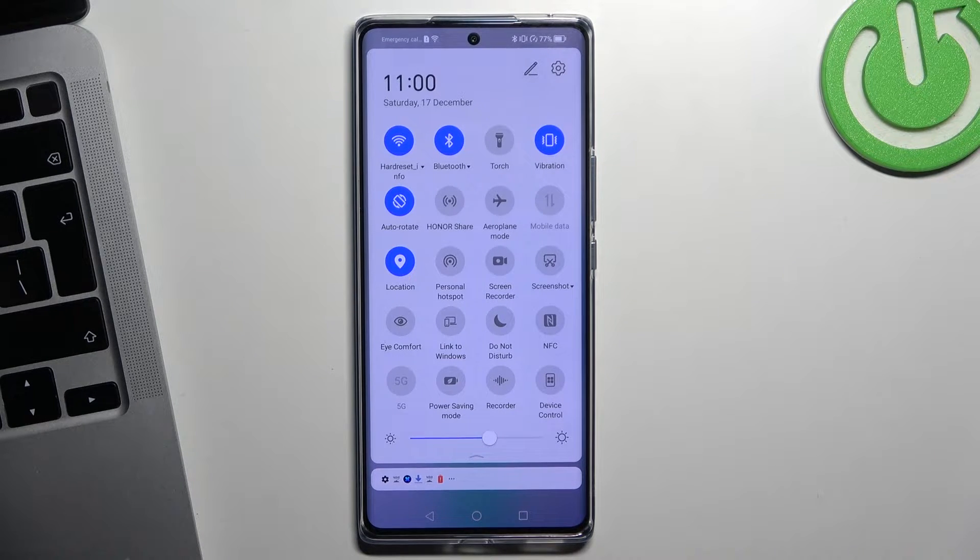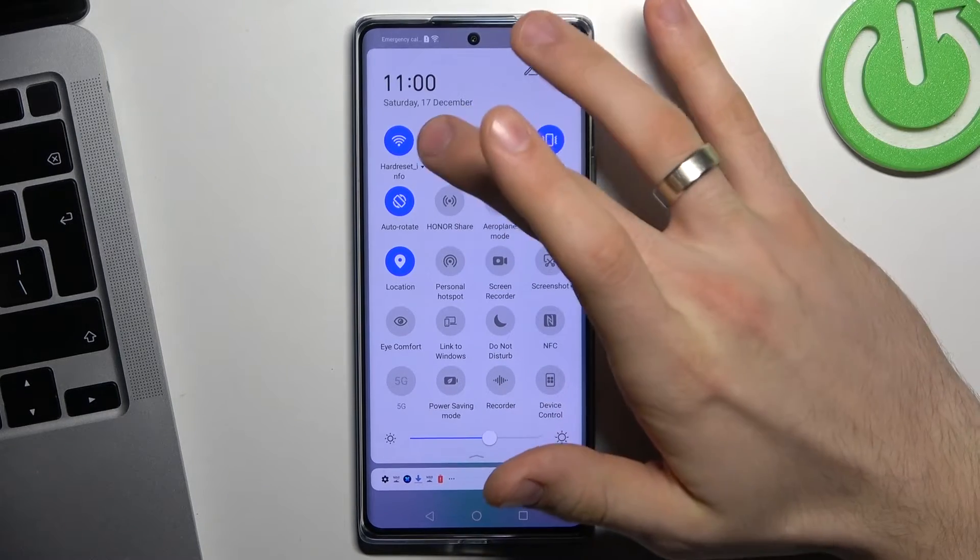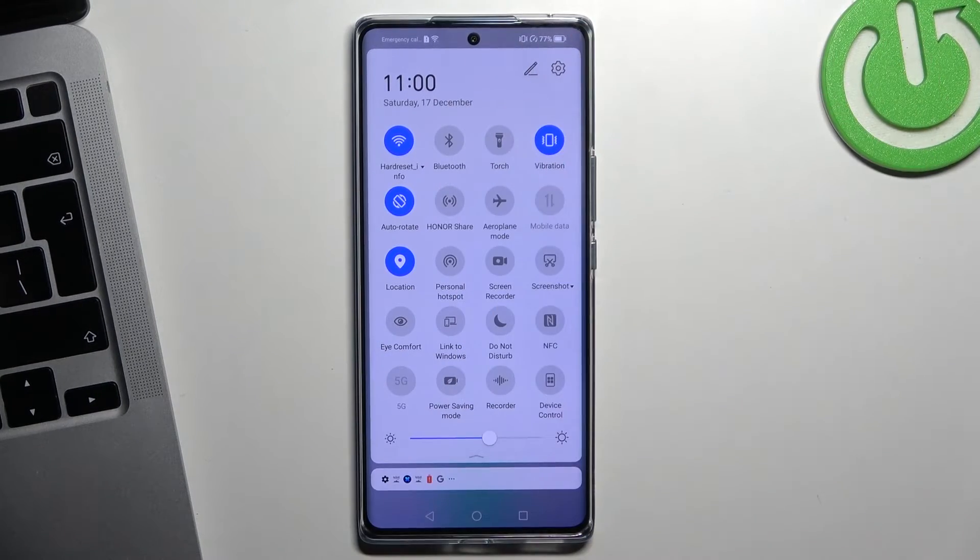Next, pay attention to Bluetooth. When Bluetooth is enabled, your device is always searching for new nearby Bluetooth devices. So if you are not using Bluetooth right now, just disable it.